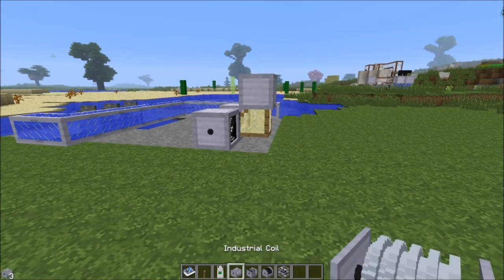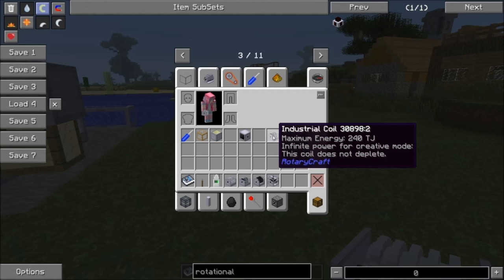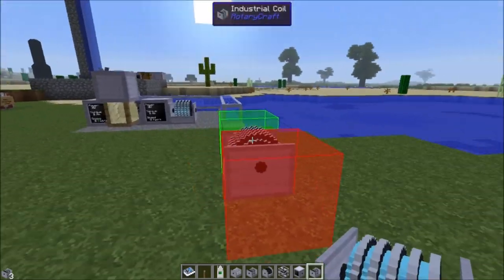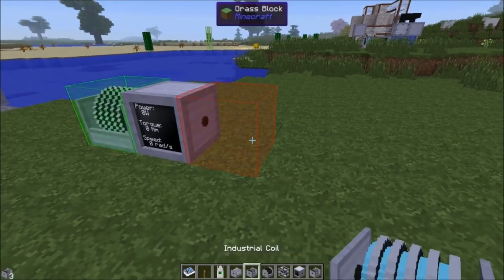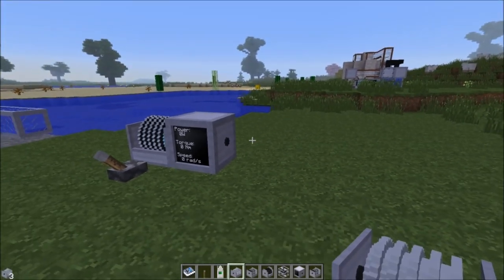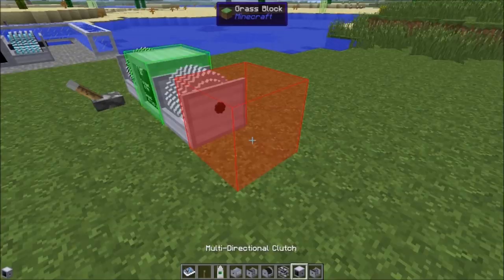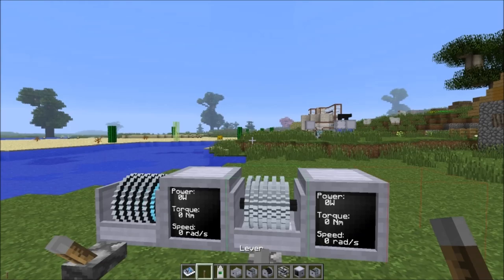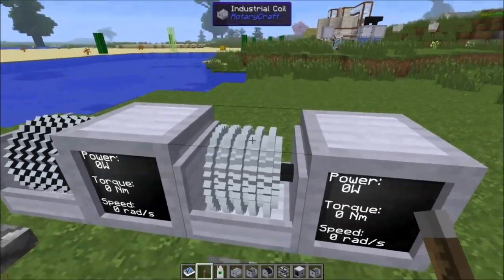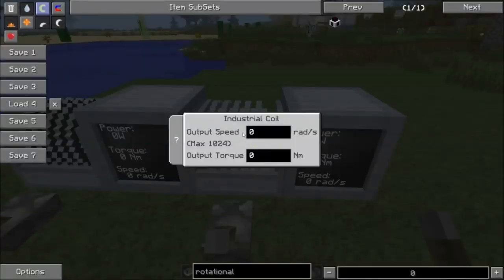So what do you do with the industrial coil? It essentially acts as a power storage unit with a variable output. You put power into it, it stores it like a giant wine spring, and then when you trigger its redstone signal it will output that power in whatever denominations you select. You need a redstone signal — for example a lever — to function these things.